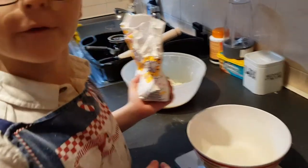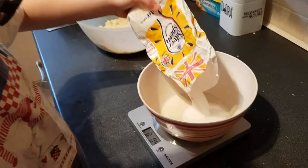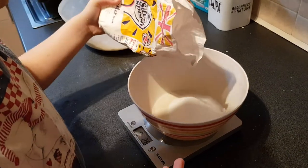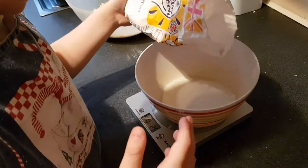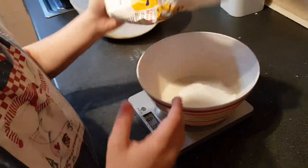Three ounces — so that'd be 3.0 on the scale. Careful. Close now. There we go. And then the next thing we need to add is the sultanas — do you want to grab them off the work surface?